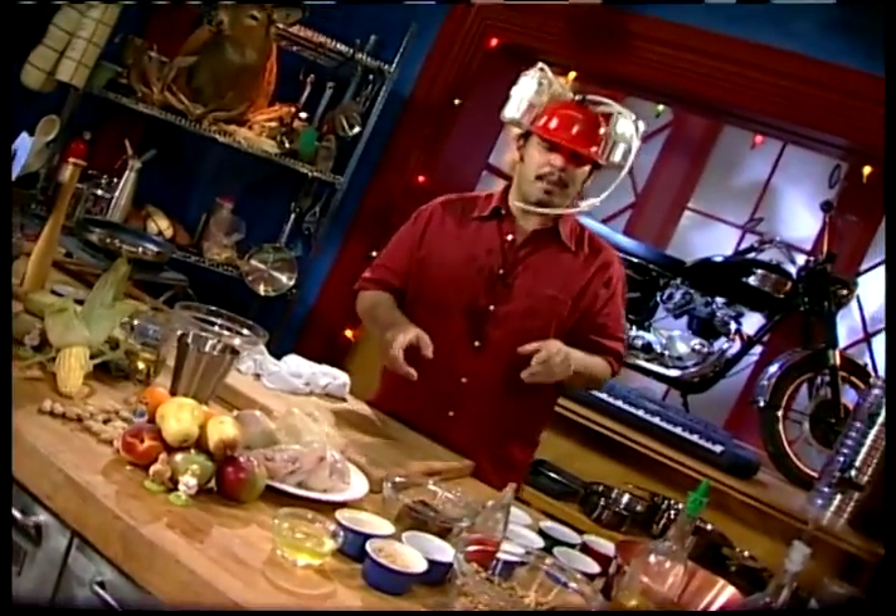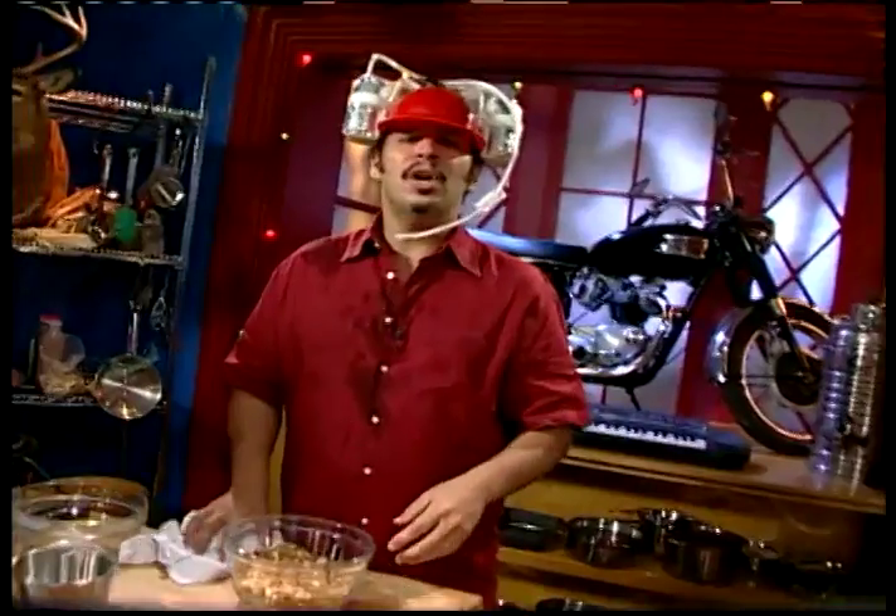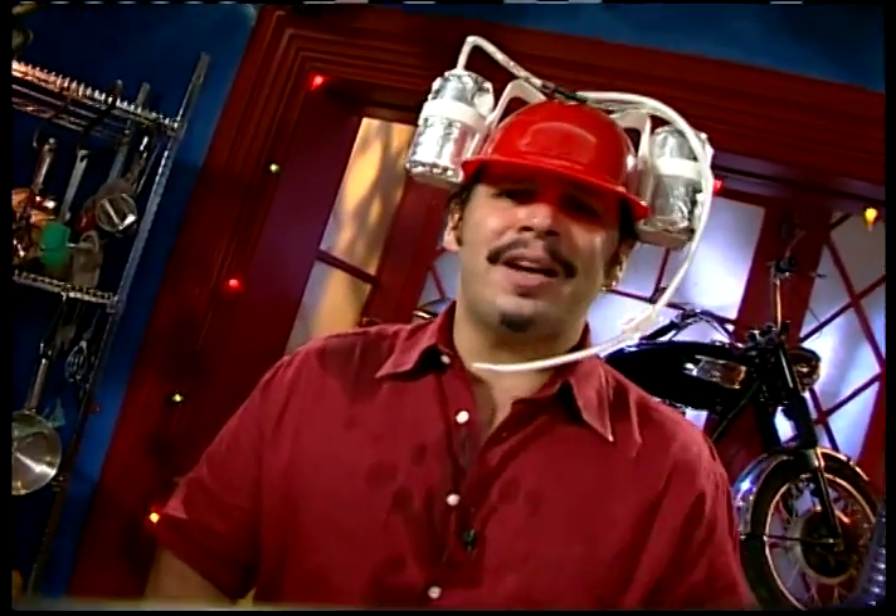I'm going to make you some spiced roasted peanuts. This is the easiest thing in the world. If you can't do this, turn the TV off, walk outside, slap yourself in the head, come back in and turn the women's network on. Is there something going on, Cracker, that you haven't told us? It's not something I'd like to get into.